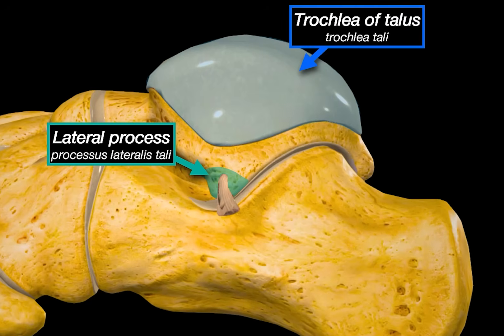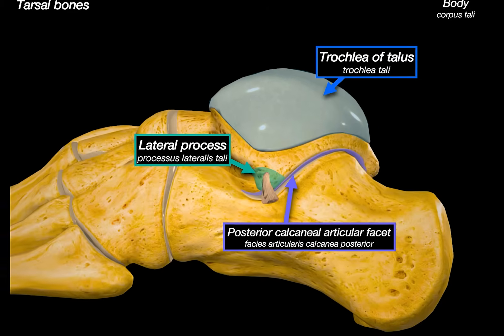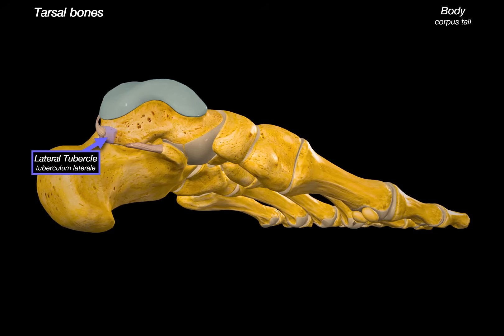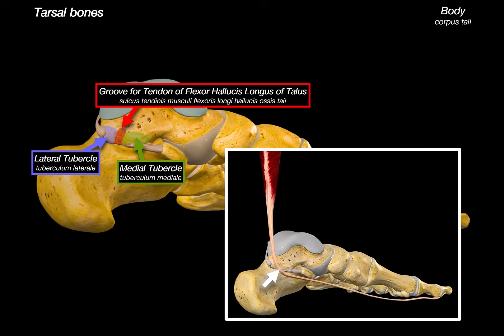On the other side, we have the posterior process, which splits into two tubercles: a lateral tubercle, where the posterior talofibular ligament attaches, and the medial tubercle, which serves as the attachment site for the medial talocalcaneal ligament. Right in between these is the groove for the tendon of flexor hallucis longus, which runs between the two tubercles and transmits the flexor hallucis longus tendon continuing forward towards the big toe.